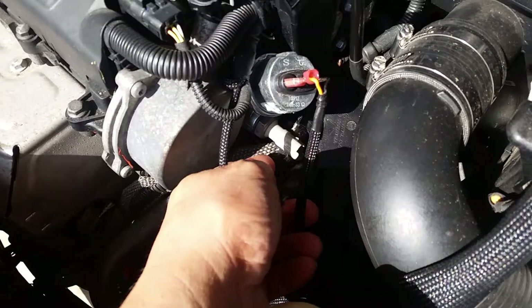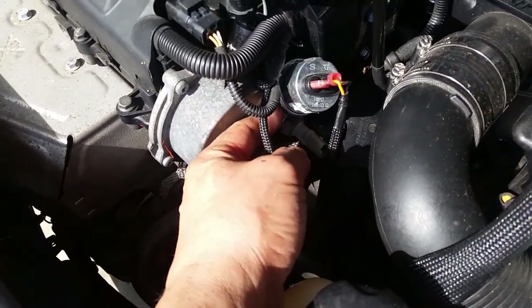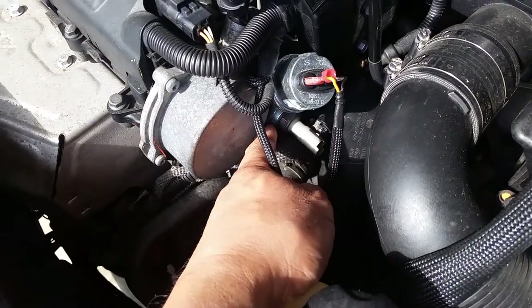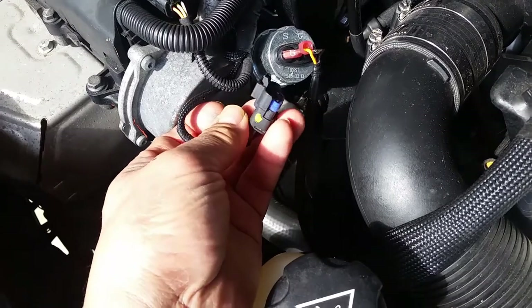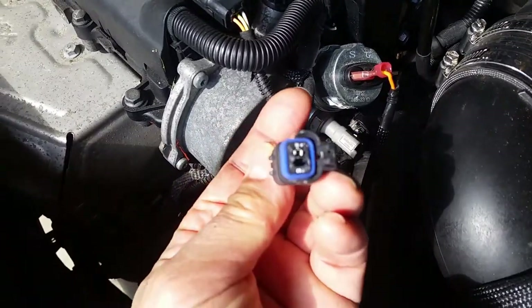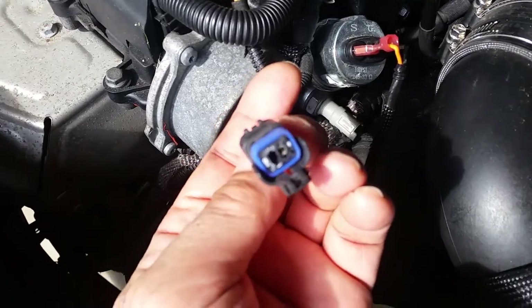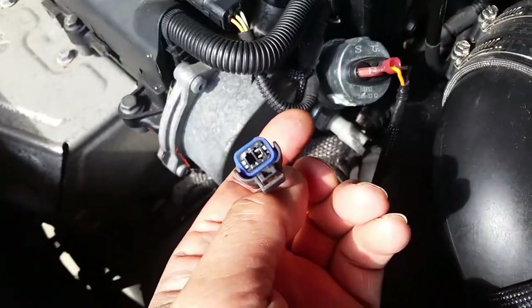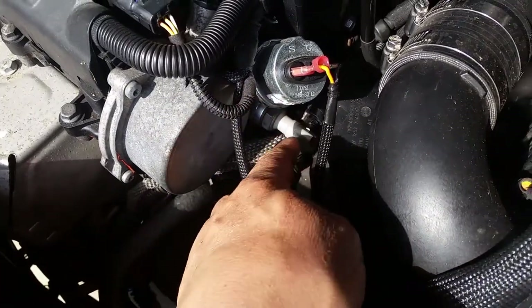I went ahead and found where your oil pressure switch is. I have an extra oil pressure sensor here, but this is where your stock one is. I went in and unplugged it, and basically that's what happened — the plug is broken.